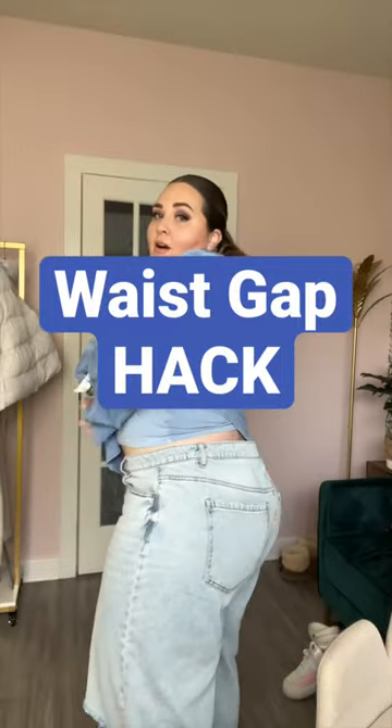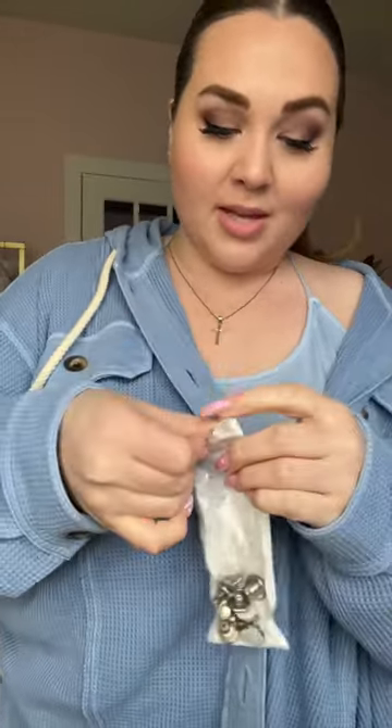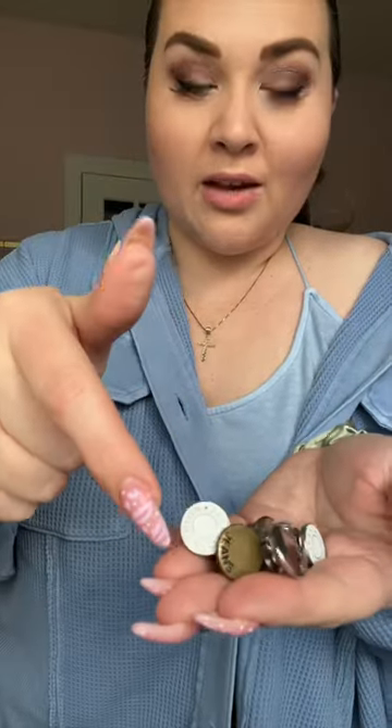I have some jeans on that are pretty loosey-goosey in the back. I've been waiting for the perfect pair to try these out. I got these on Amazon — they're button pins for jeans. It's a bunch of different styles of buttons that you can put on your jeans. We're gonna try this hack and see how it goes.